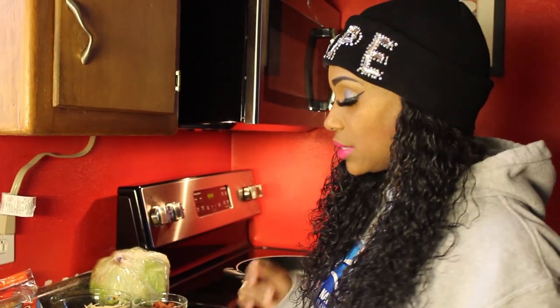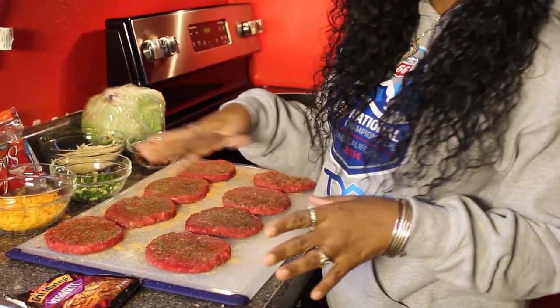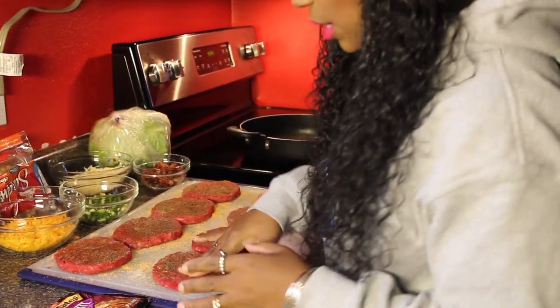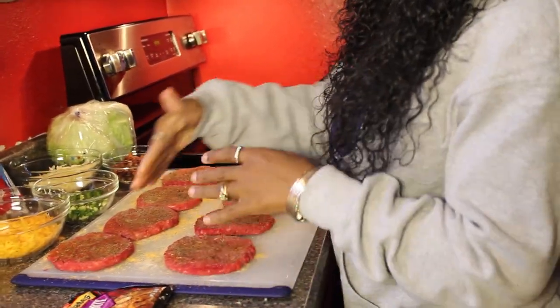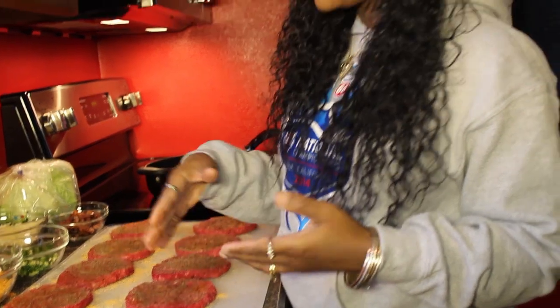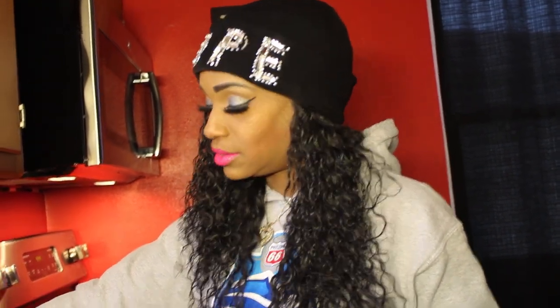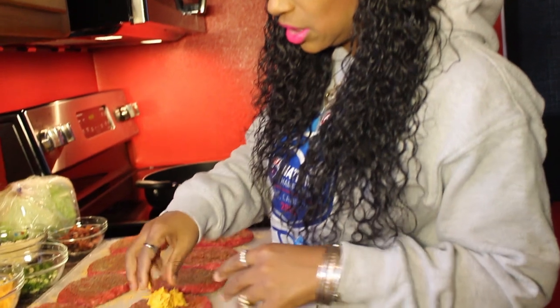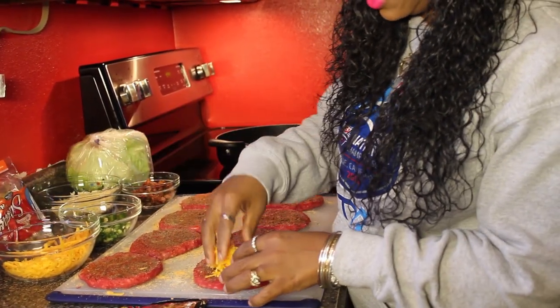I'm going to show you how I stuff these burgers. I season both sides, and I've laid the patties out in two rows because I'm doubling them. I'm doing two cheddar cheese ones and two mozzarella cheese ones. I put the cheese right in the middle — just drop it like that.